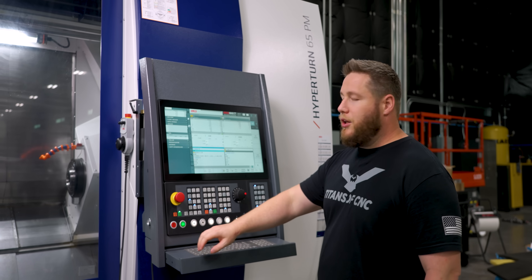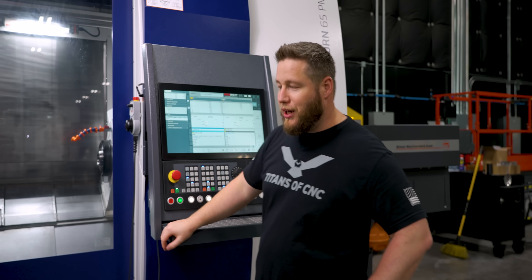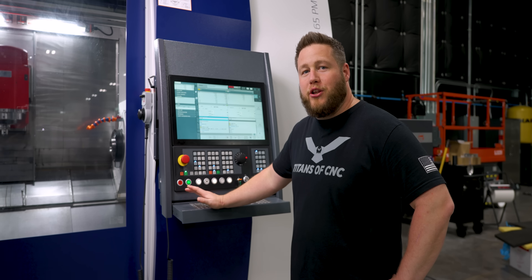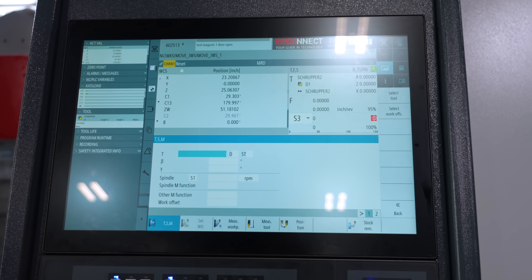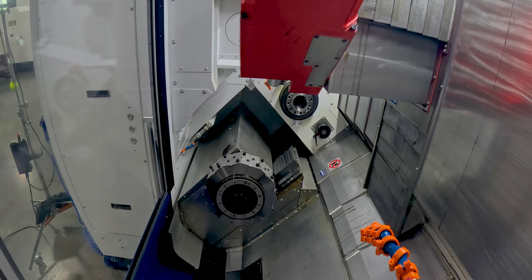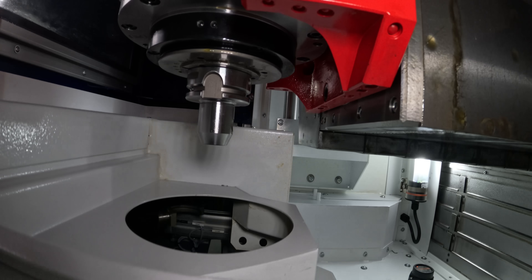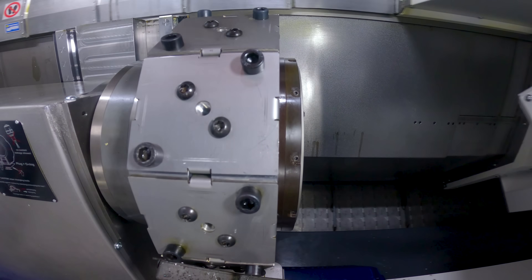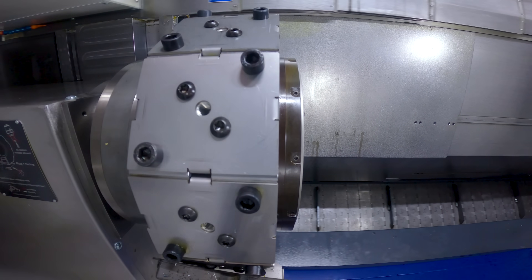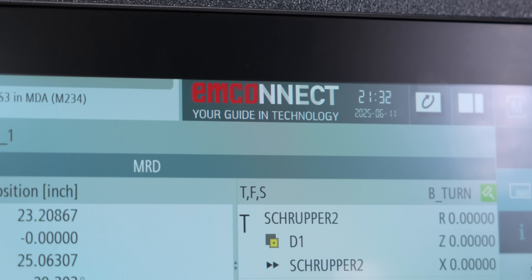Another way we can tell they had the operator in mind is that they put a Siemens control on here as standard. They're really worried about your mental health — they want you to have a good experience running their machine. Another cool thing is they put this M-Connect on here.